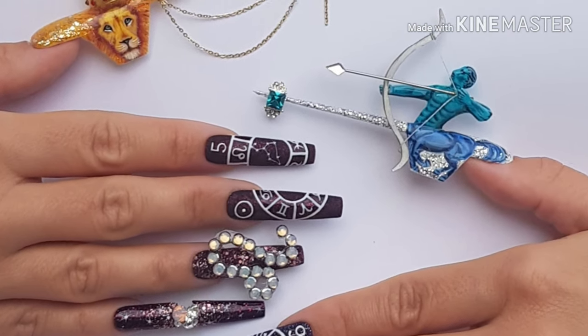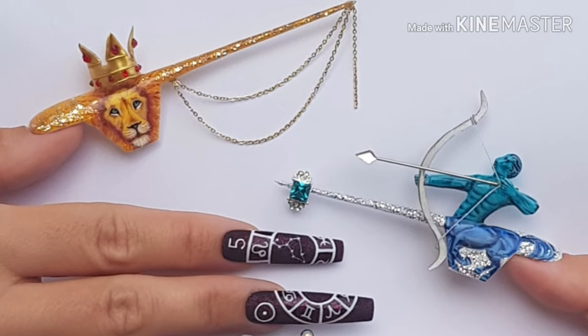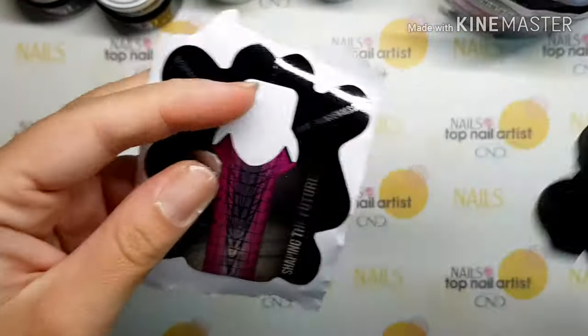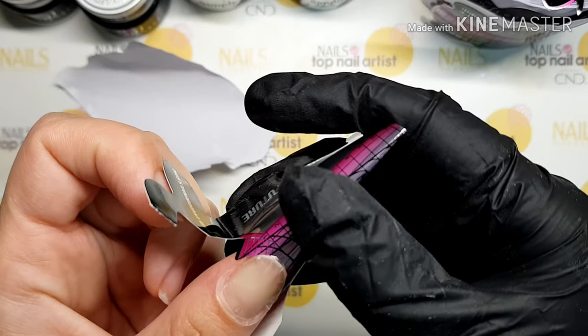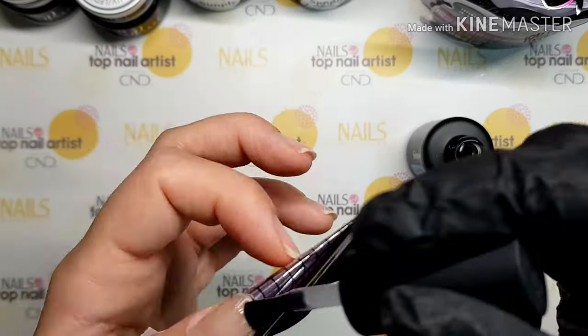There are 12 zodiac signs and 12 houses, each one ruled by a different sign. I need to sculpt a thumbnail. I will place the nail form on the nail and use a simple connect.